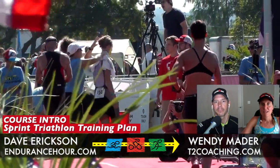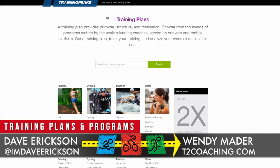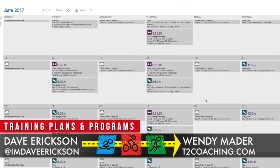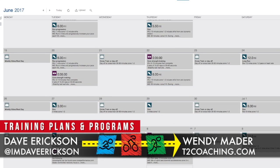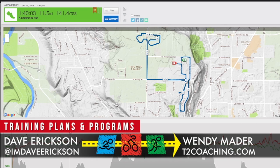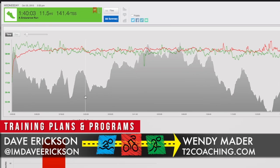TrainingPeaks is an online software. If you don't have an account, you can create a free account at TrainingPeaks.com. Our plans are available for purchase there. After you purchase it, you can decide when you want it to start — so if your race isn't for 12 weeks but you have an eight-week program, you can have it start a month from today. The program loads into your TrainingPeaks in a calendar format. You can also get an email every night with your training plan — you wake up the next morning and know exactly what to do.